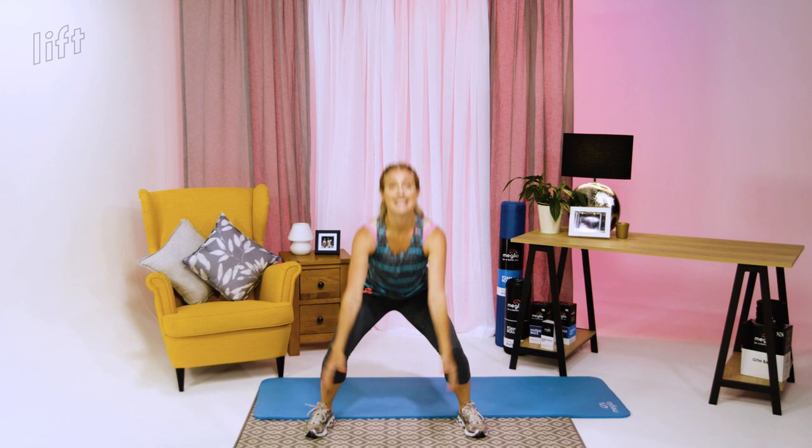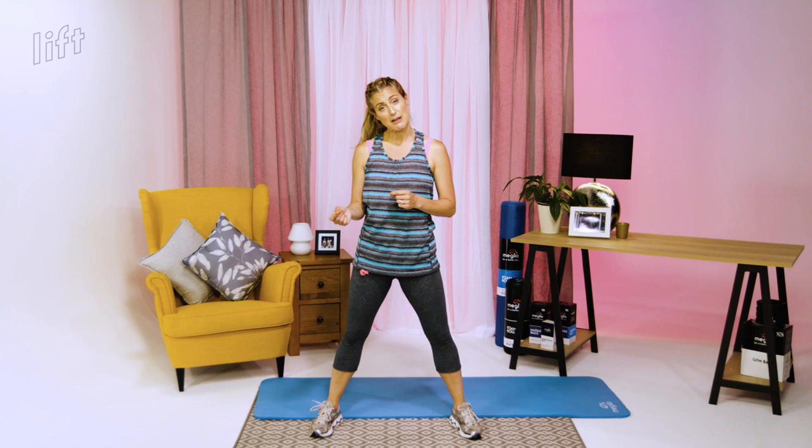Level one is a plain squat and then a calf raise, nice and parallel as you rise up. Level two is a squat with a small jump. Level three — increase the jump to make it that much bigger. This exercise is easy to ratchet up or bring back. Pick the level that's right for you and ideally keep it consistent over all 10 exercises — we're going for 10 repetitions.